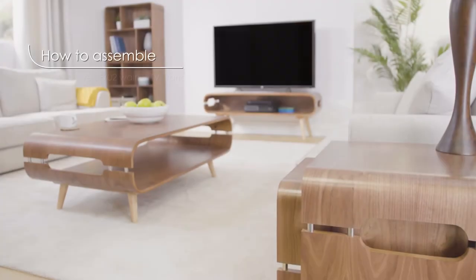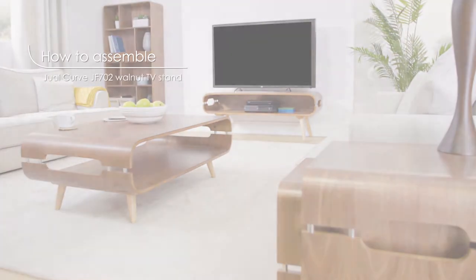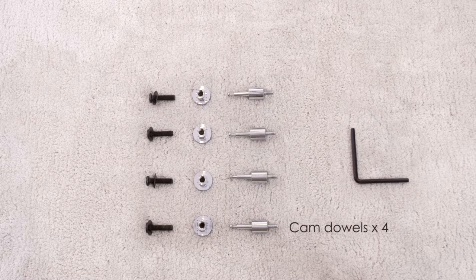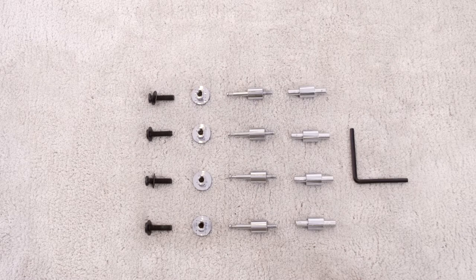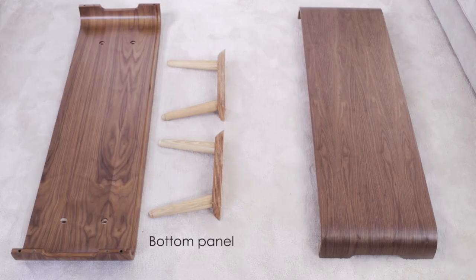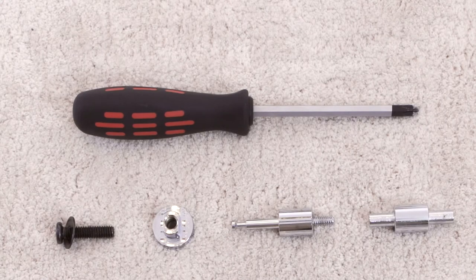We're going to show you how to assemble the dual curve walnut TV stand. Each product comes with an Allen key, four chrome nuts, four bolts and washers, four cam dowels, four metal dowels, four cam locks, two sets of legs, a top panel, a bottom panel, and a back panel. You will need a cross-head screwdriver for assembly.